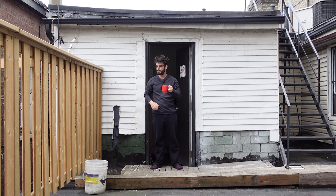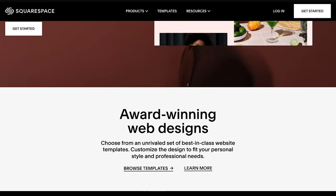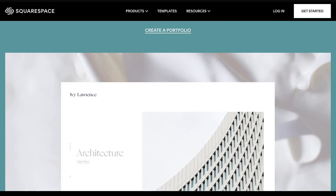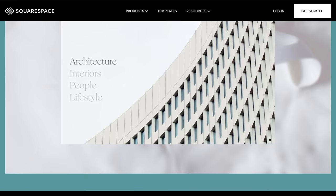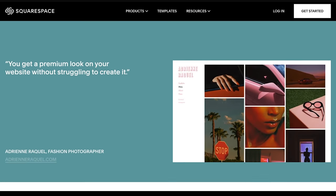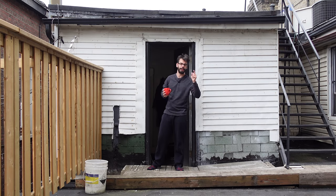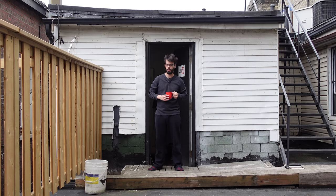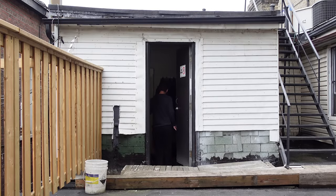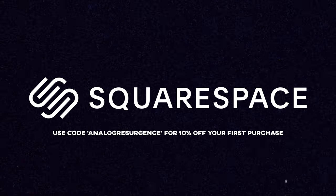Squarespace is sponsoring the video today. There is no better way to build a website than Squarespace — use their different templates to make a website about literally anything. If you want to sell something you can do that on Squarespace. If you want to showcase stuff you can do that on Squarespace. Combine that with their incredible support and it is so easy — you don't have to know how to code or anything about professional web design because it's all taken care of right out of the box. Use the link in the description or the code ANALOGRESURGENCE at checkout to get 10% off your first purchase at Squarespace.